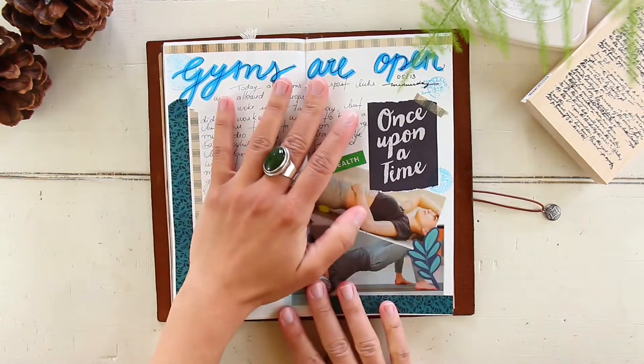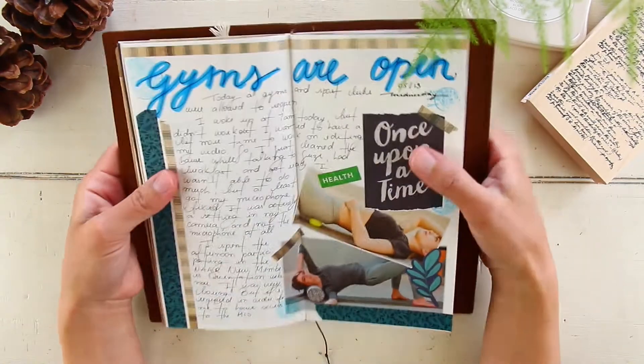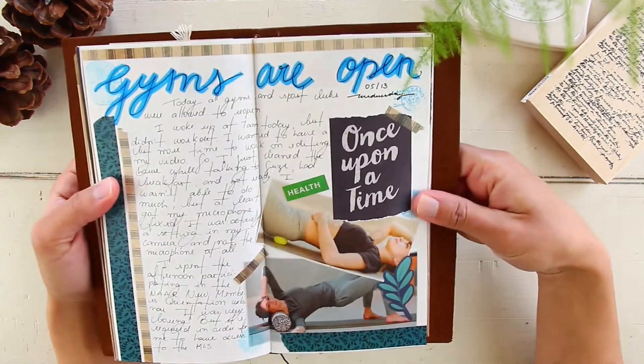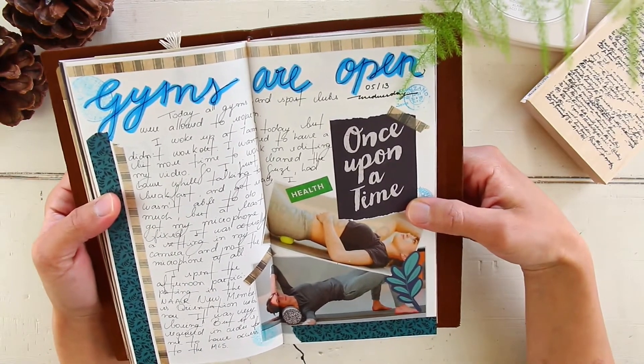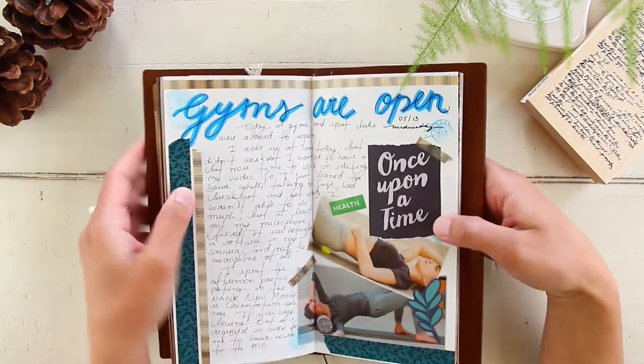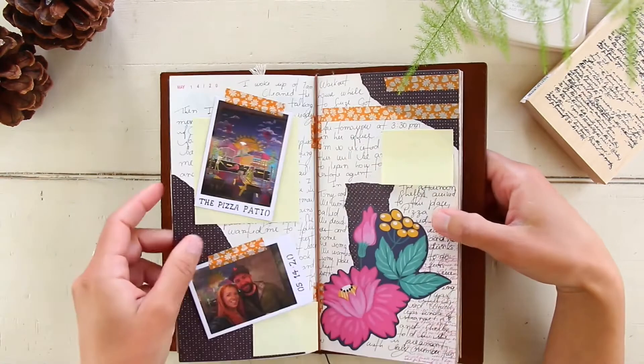May 13th — I wanted to document that this was the day gyms were allowed to open in my state. That's pretty much it, nothing crazy.